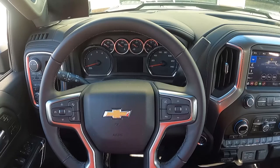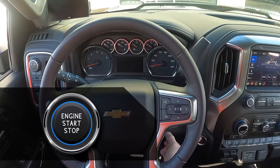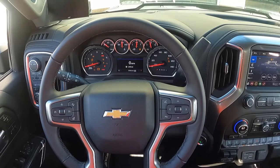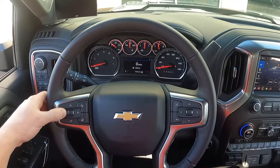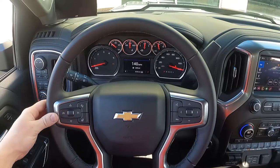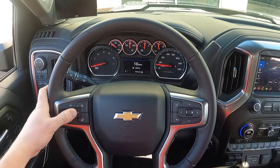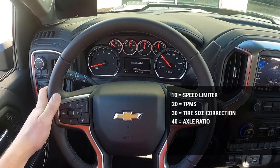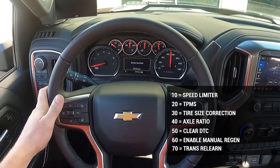To access the programming menu, put the vehicle in the run position. On a keyless entry vehicle, have your foot off the brake and press and hold the start button for about five to seven seconds — the light on the button will go green and the instrument cluster will light up as if the vehicle is running. With the vehicle in run position, press and hold the cruise cancel button for approximately five seconds. The speedometer will sweep up to 140 miles per hour and then rest at 10. You have seven settings: 10 is the speed limiter, 20 is TPMS, 30 is tire size correction, 40 is axle ratio, 50 is to clear DTCs, 60 enables a manual regen, and 70 is to do a transmission relearn.